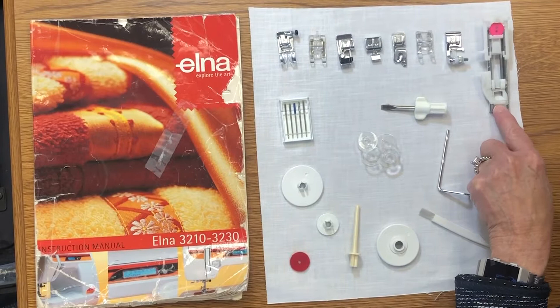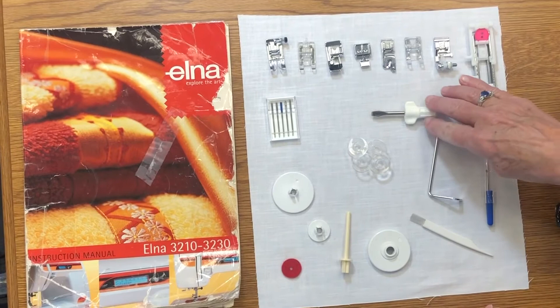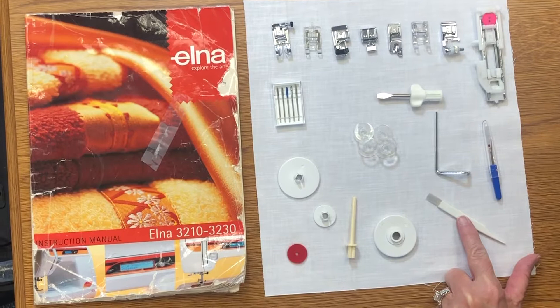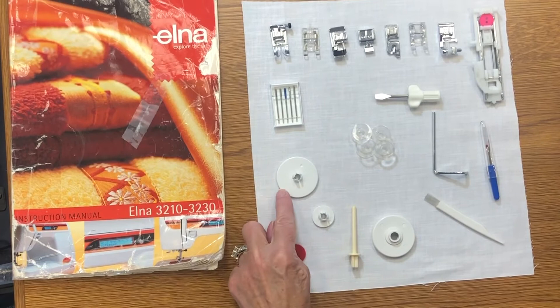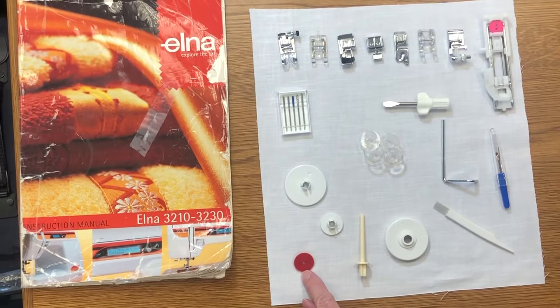You get a pack of needles — the blue is for medium to heavier weight fabric. You have your screwdriver, four bobbins, a quilt guide, seam ripper, and a brush for regular maintenance. There's also an extra thread holder, thread caps that go on top of the threads depending on size, and a red felt that goes underneath everything on the thread bar.